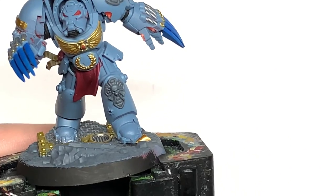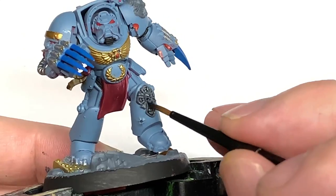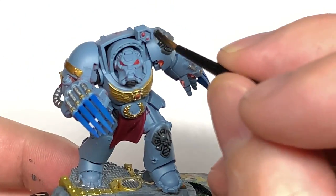Next we're going to use Citadel Nuln Oil. This is going to be for all the silvery metallics like the Iron Hand Steel, and also for the stonework on the shoulder and on the front of his shin.